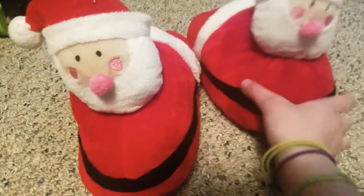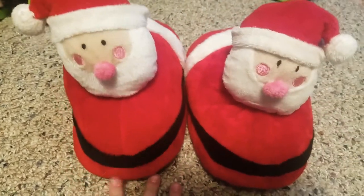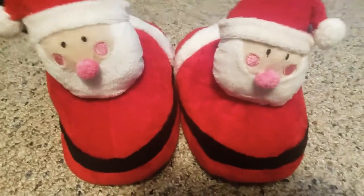They have a Santa head on them and they look like Santa. These are really warm and soft. I like to wear them around Christmas, because, you know, Santa.